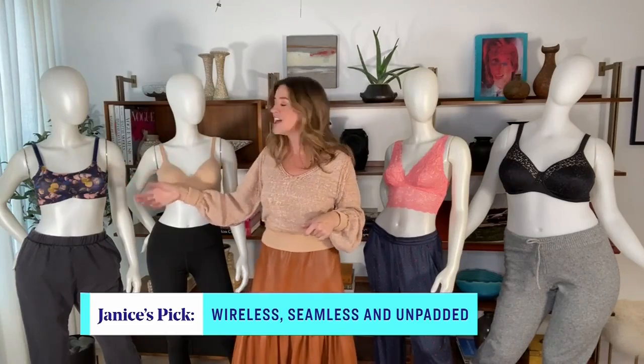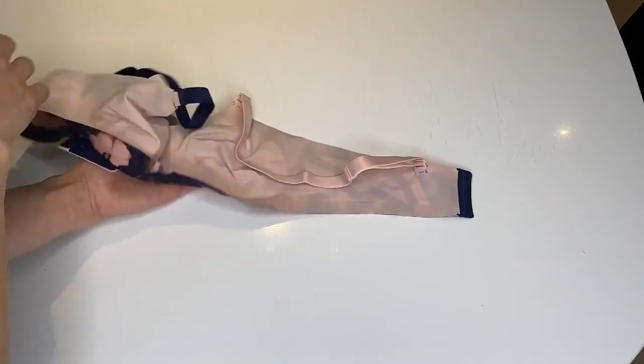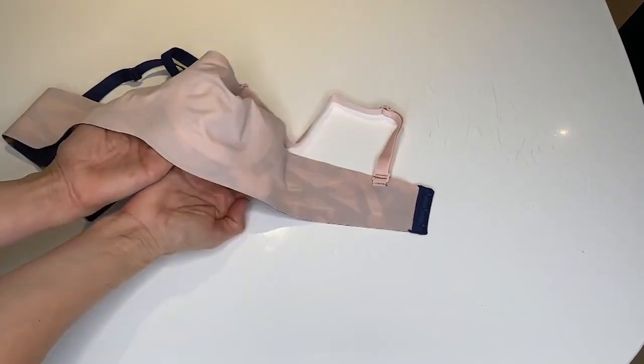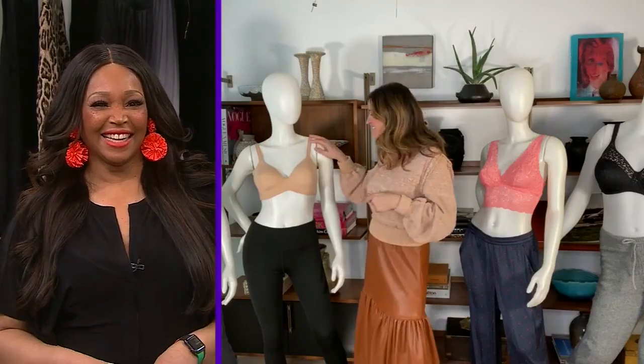Until researching this segment, I didn't know that this was reversible. It comes with two different colors of straps — there's a different color inside. I had no idea; I was wearing mine one way, because why not?